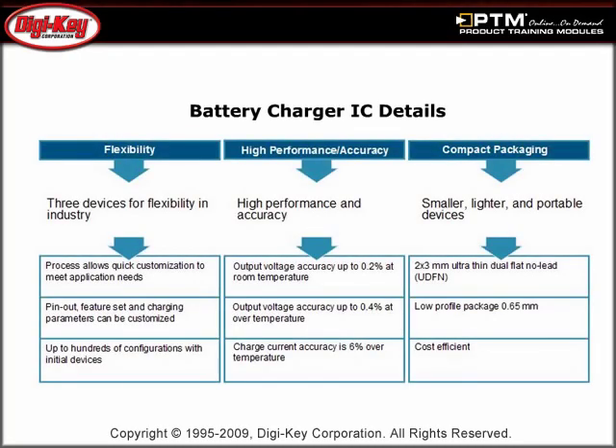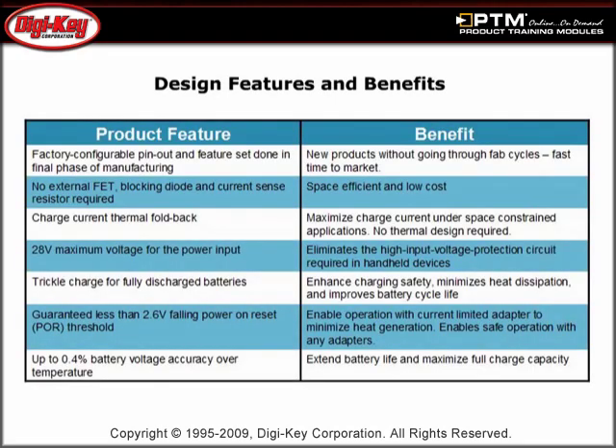Freescale incorporates SmartMOS process technology, which integrates digital, power, and standard analog functions in a single device, into their high-input voltage chargers. Learn about the features and benefits of these ICs that have a unique impact on the battery charging industry.